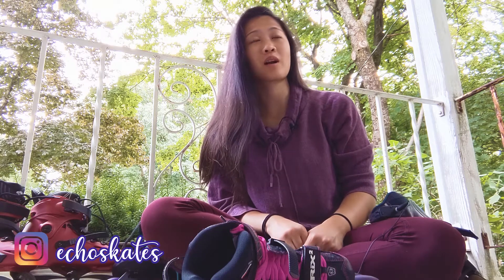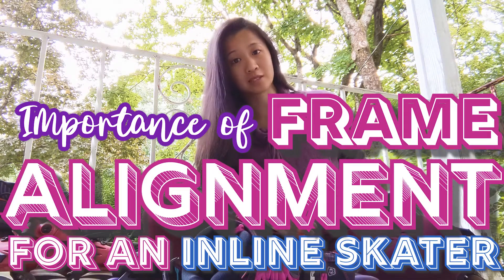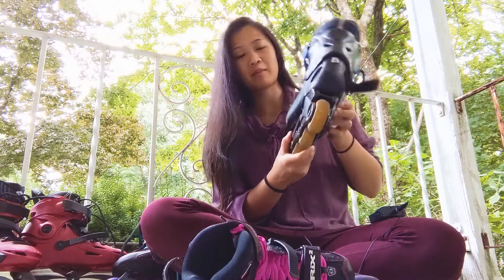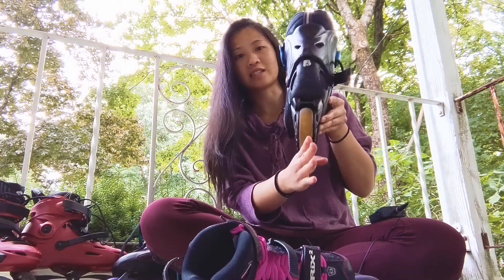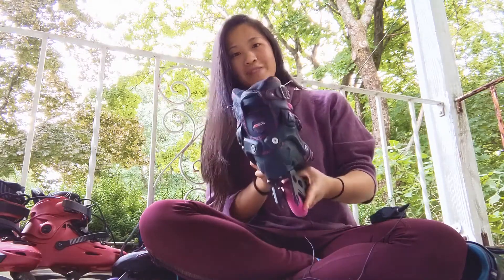Hello, my people in progress as well as skaters in progress. Today I actually wanted to talk about the importance of frame alignment with your skates. This is the frame, and when I mean alignment, I mean the direction that it is on the skate, aligned with the boot. Let's get into it.